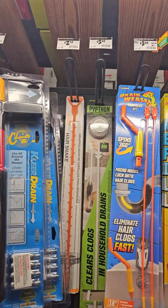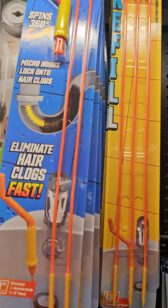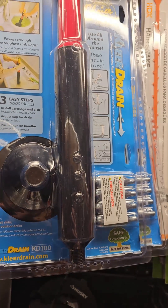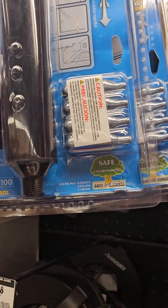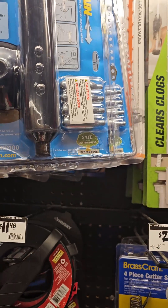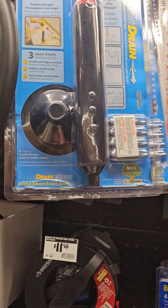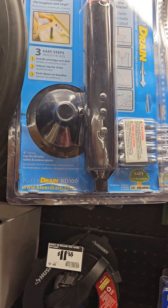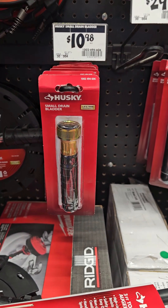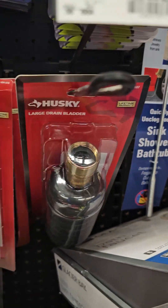You can also give the clog a forceful blast — kind of like those small Pelagon air tools. You're basically just shooting a blast of air through there. I've never used anything like that myself — it looked like an oversized powerful plunger to me. I guess it could work. Those are for the big jobs. You've got the small bladder, the medium-sized bladder, and the large bladder.